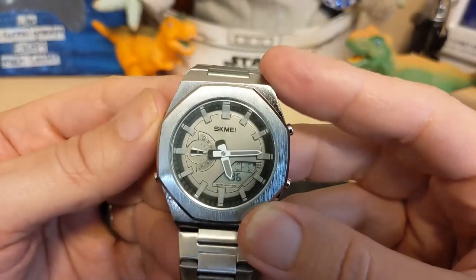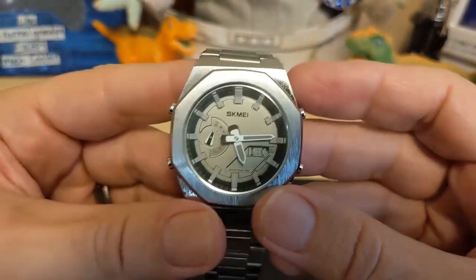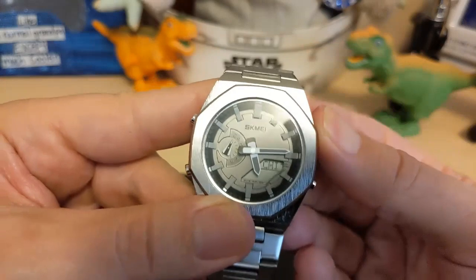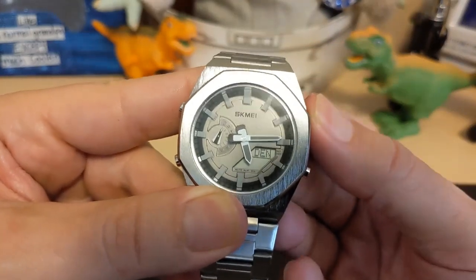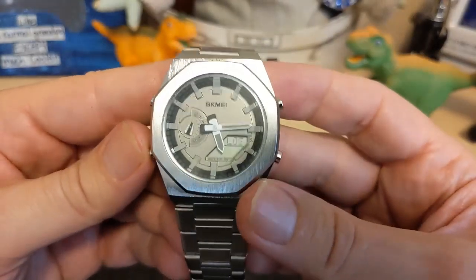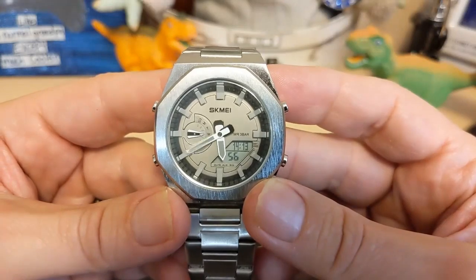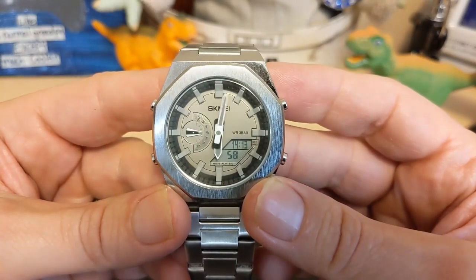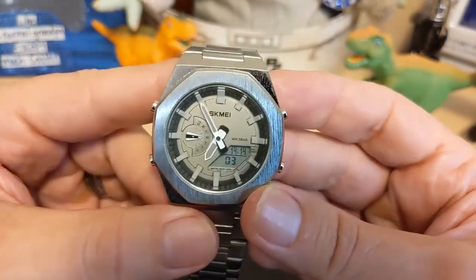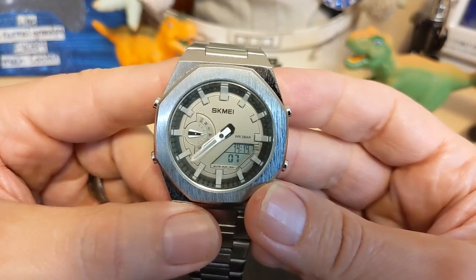To set the watch, just hold down the top pusher and the first thing you set is the time zone. So let's say I want to set to LA — got it set to LA. Hit the button again and look at that — the hands move to two hours earlier on their own. That's really cool; you usually don't see that on a $22 watch. Pretty impressed with that.